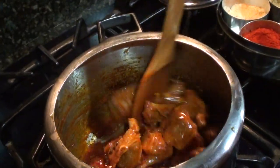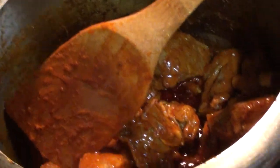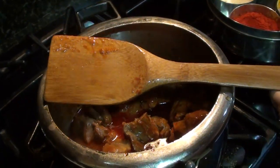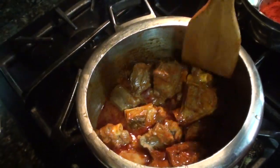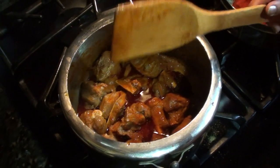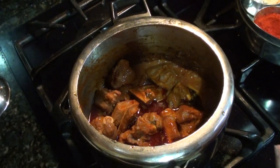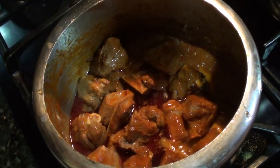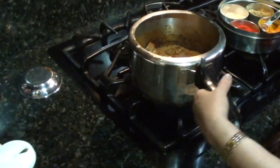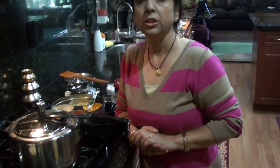Mix all the spices well — see how the gravy is looking. Now add half a cup of water and pressure cook it. If you are cooking in a pan, add one cup of water and let it boil, then simmer until the meat is soft. I will pressure cook it until three whistles.